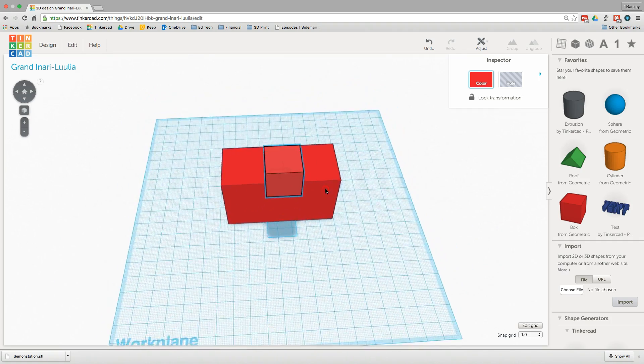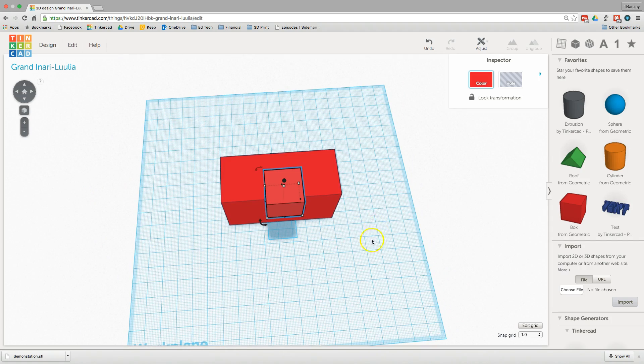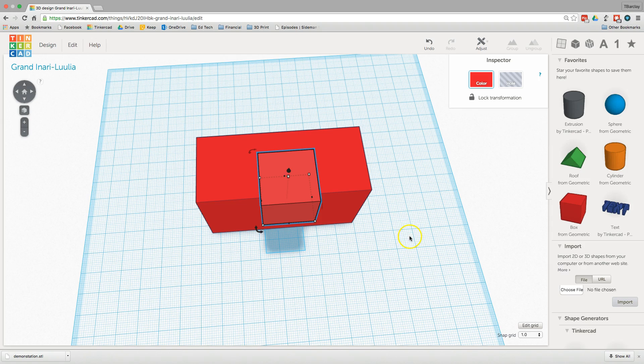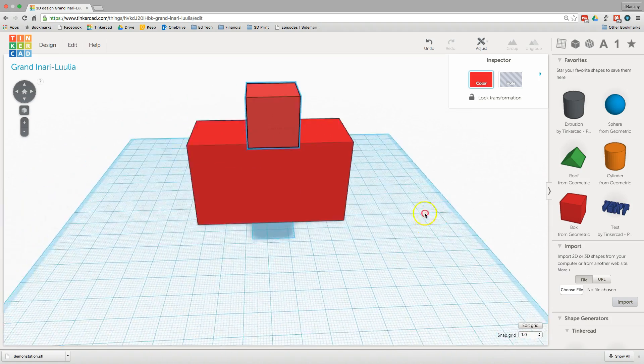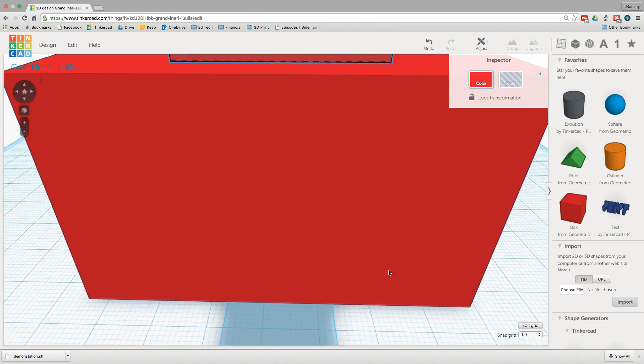Get into the habit of moving around your workspace — it's simple. You just hold your right mouse button down and drag. You can zoom in and out using your mouse wheel or a two-finger gesture on your trackpad. Or if you hold down the shift key while you click your right mouse button, you can move your whole work plane around, which is particularly useful if you're zoomed into something.